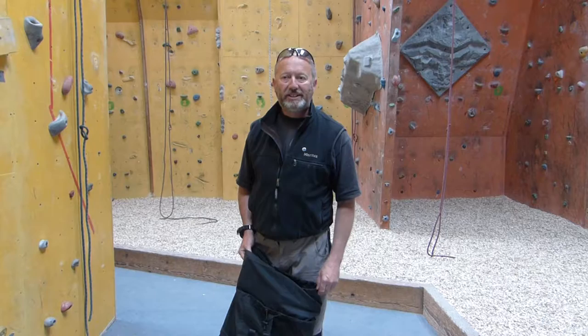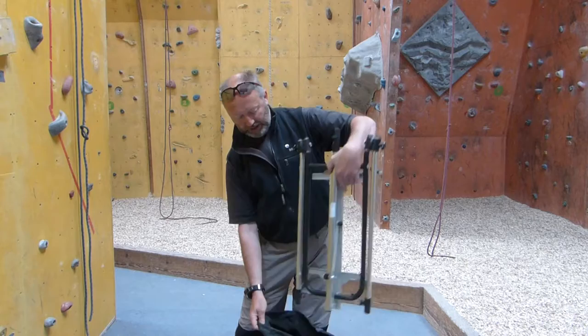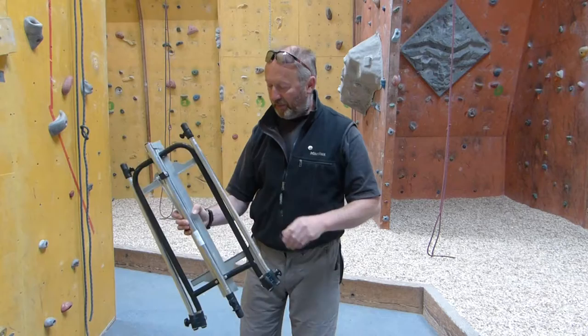Hello. Today we're looking at good easels for landscape painting outdoors or plein air. I looked around for a while before I found this particular piece of kit. It fits nicely into a rucksack. It's made by a company called Frank Herring, made in the UK and is quite solidly put together in aluminium.